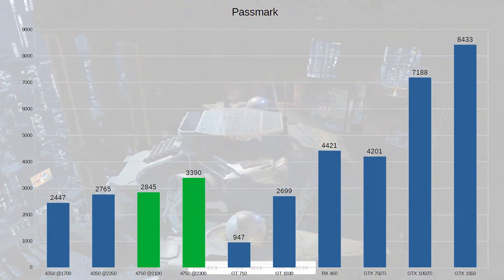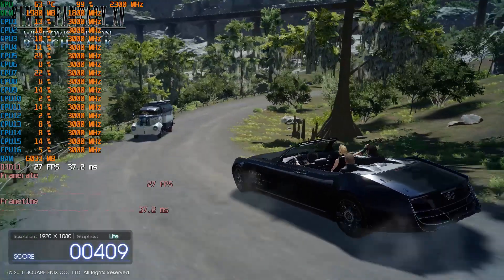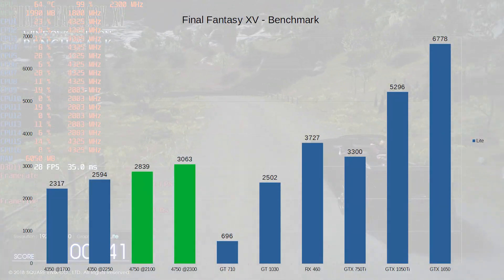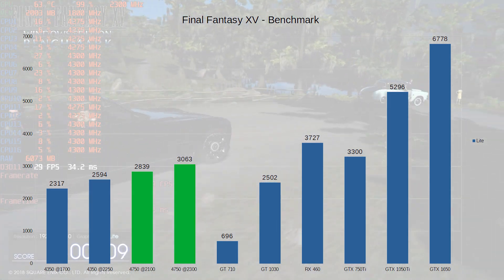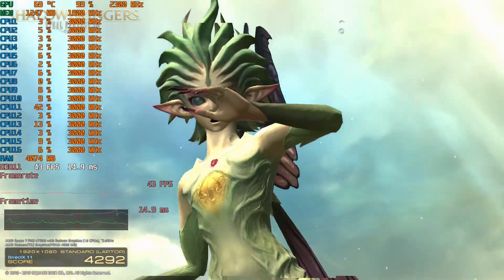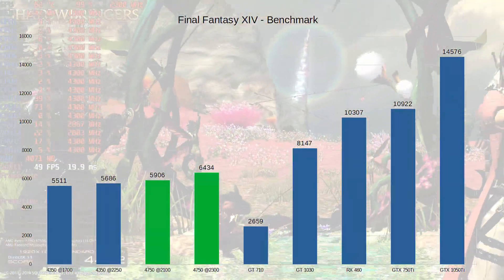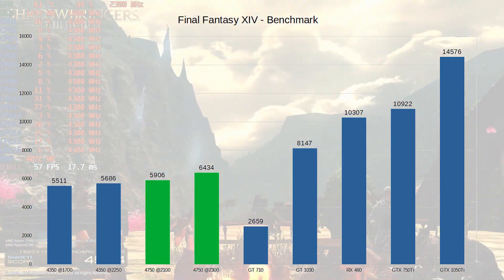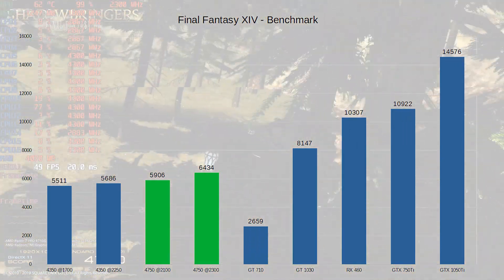In PassMark's 3DMark it's similar, but it doesn't quite beat the RX 460; the GTX 750 Ti performs better in this test and it's on par with the GT 1030. In Final Fantasy 15 it scores 2,839 at stock, which beats the GT 1030 but doesn't quite beat the GTX 750 Ti and doesn't come anywhere near the RX 460 — this game seems to like fast VRAM. It's a similar story with Final Fantasy 14, which is 10 or 11 years old. It scores 5,906 and doesn't get near any dedicated cards, as the game likes fast RAM.